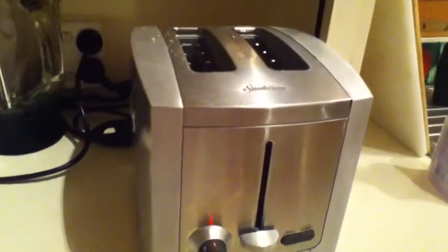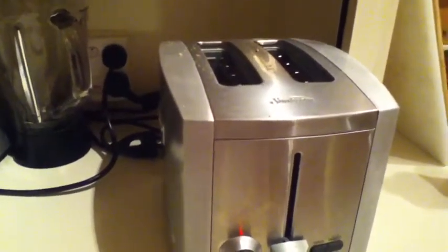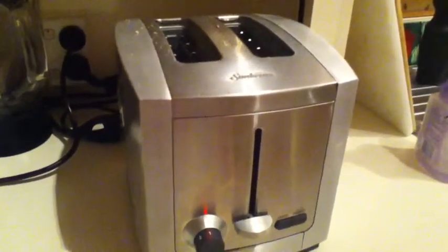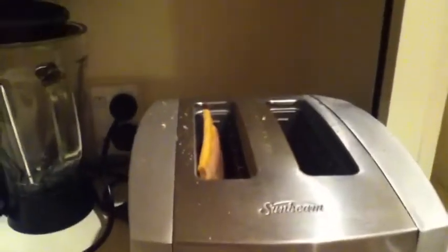I want it to pop. Got a plate ready for when it pops. I'm starting to get really impatient. Sorry about the loud background noise, the dishwasher's on. So, it says on the packet — oh, there it is.